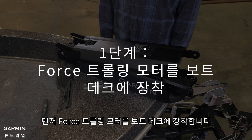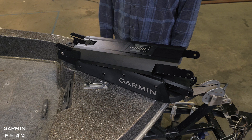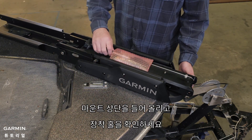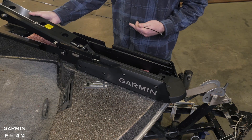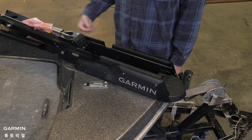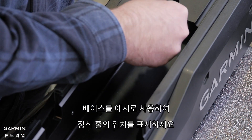First, we will mount the trolling motor to the boat deck. We will use parts from bag A for this section. Taking out the motor base, pivot the top parts of the mount up and back to access the mounting holes. Using the base as a template, mark the mounting hole locations.